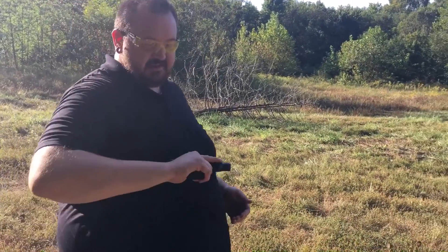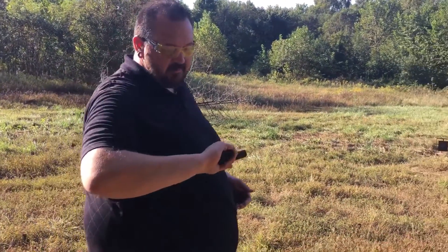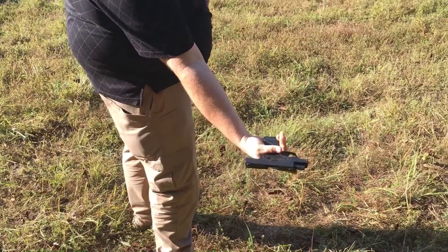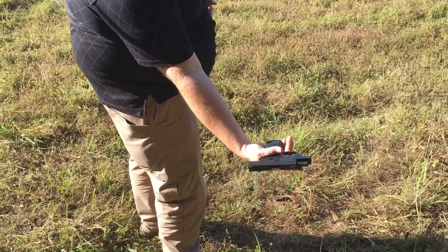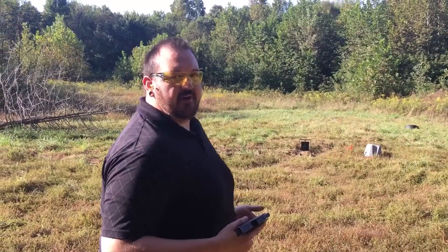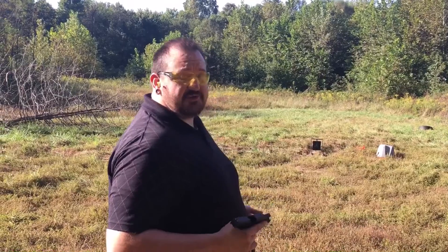That felt a whole lot better with the magazine extension — I can get my pinky on there. I'm a little bit off, a little bit on the ridge right there. But otherwise, aside from the trigger pull that I really don't care for, the gun shoots really well.